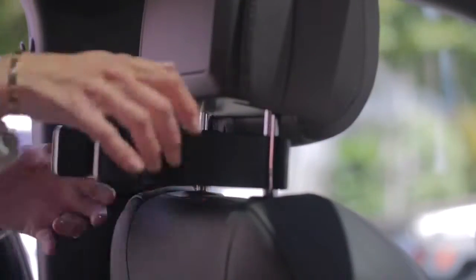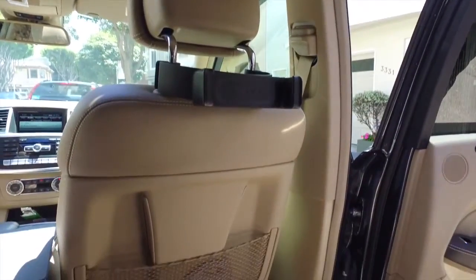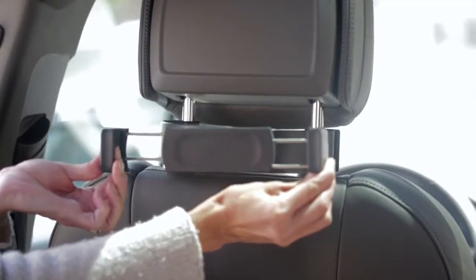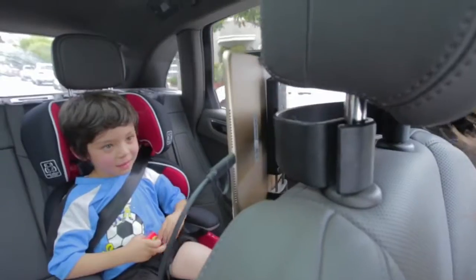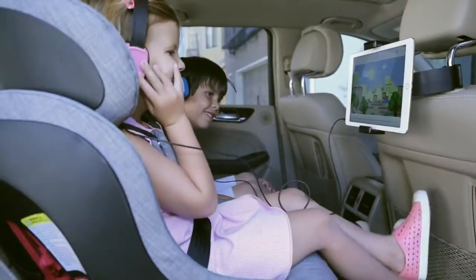AirView easily attaches to the back of your car's headrest, and the spring-loaded jaws securely hold any tablet to keep your kids occupied on the way to soccer practice or a long road trip. To install,